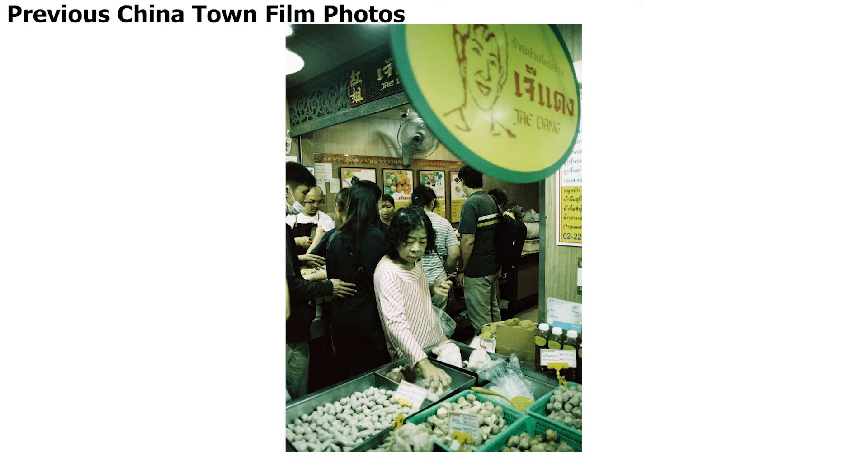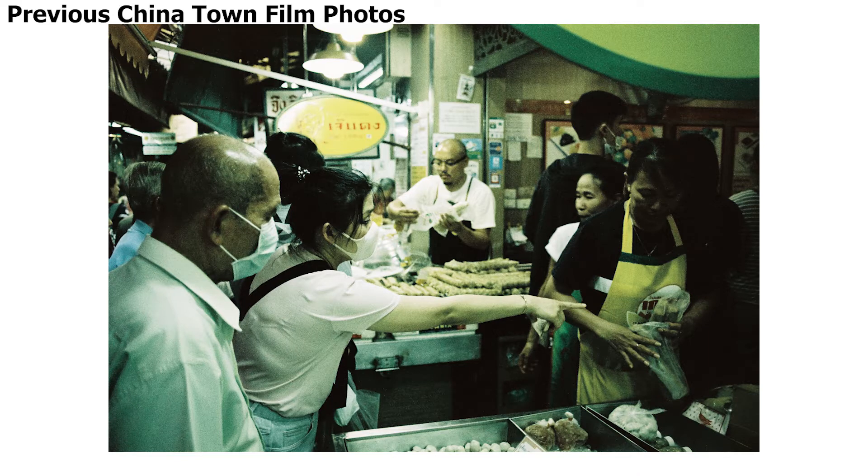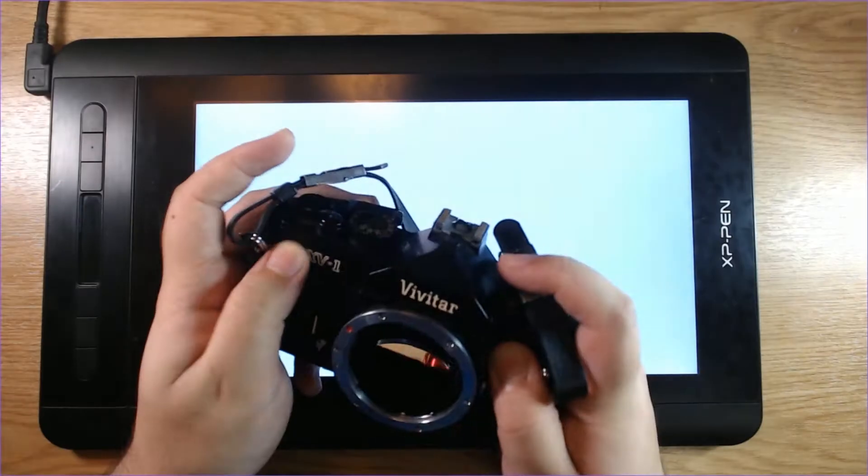Welcome to this follow-up video where I share some of the film photos that I've taken at Chinatown. But first I would like to share the cameras and gear that I use.